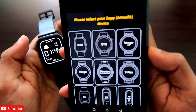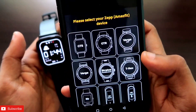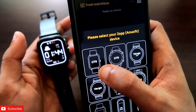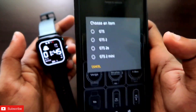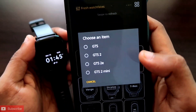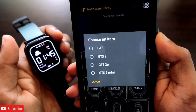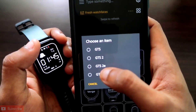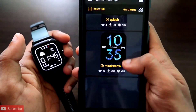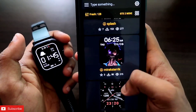You will see that there are a lot of supported models for Amazfit watches. Select the GTS series by clicking on GTS, and then you will be asked to select your watch model. I am using the GTS 2 mini, so I will select GTS 2 mini.